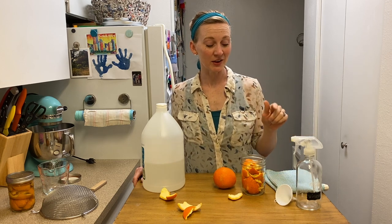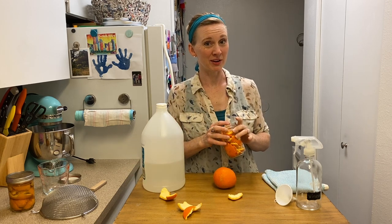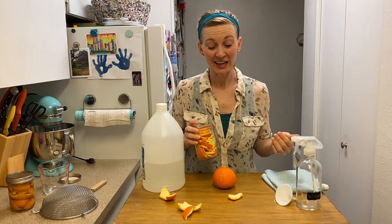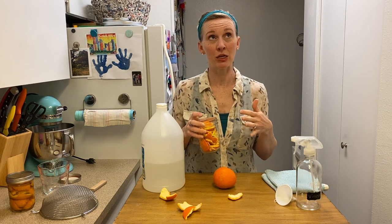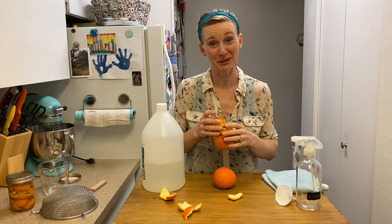So today's video is going to be a cleaning DIY. And if you've watched any of my other videos, you probably know that I really hate cleaning. So any kind of fun little trick to help me get through it is really great for me. And I hope that maybe it's helpful for you also.